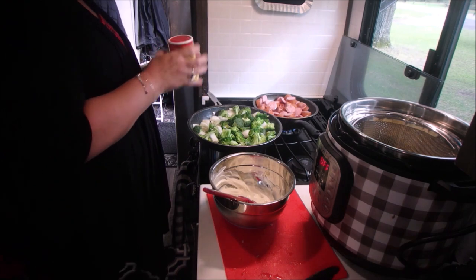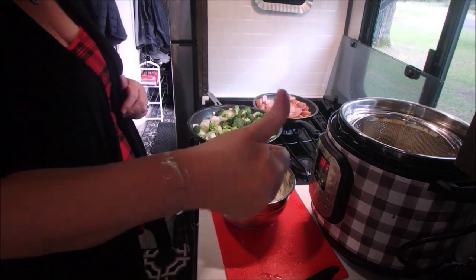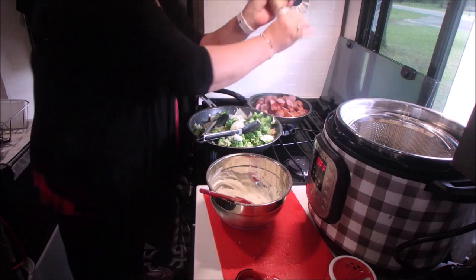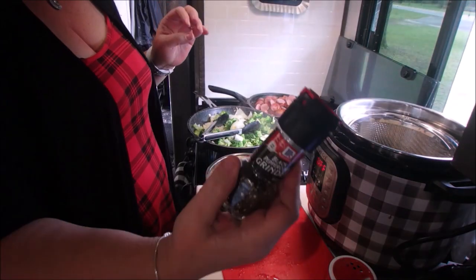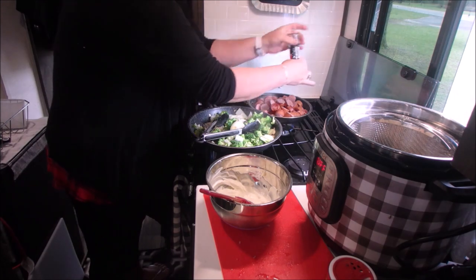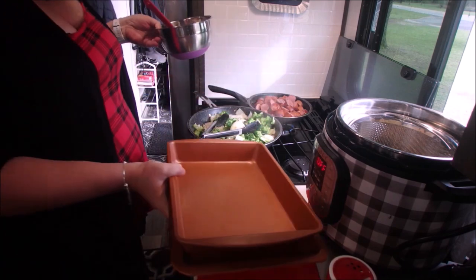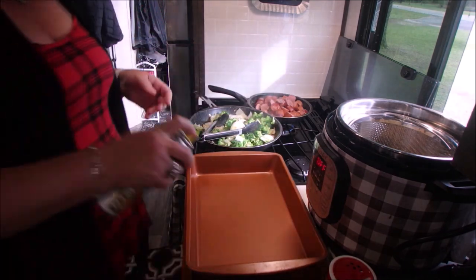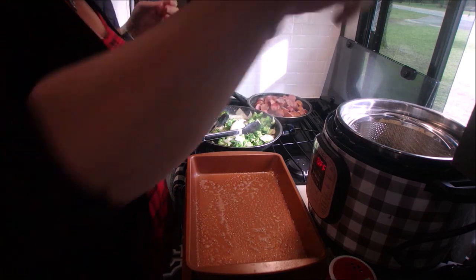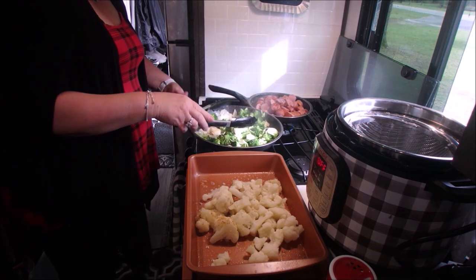I chose to use Slap Ya Mama seasoning on all my vegetables and sausage. The original recipe called for thyme, but I'm not a fan of thyme, so I made mine Cajun style with some salt and pepper. If you want to use thyme instead, you can do that; if you prefer Cajun seasoning, follow my recipe. I'm going to spray the baking dish with cooking spray and add all the vegetables first.